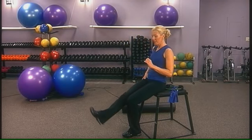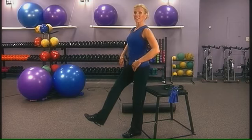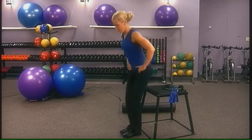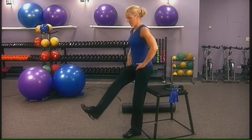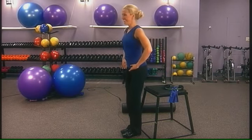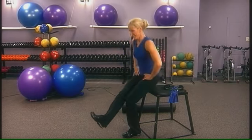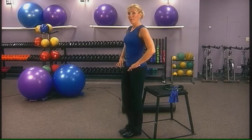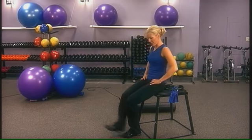Let's do the other side now. Strengthen, lift, and stand. Push through the heel and stand up. Balance feet together and sit down.